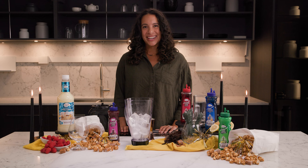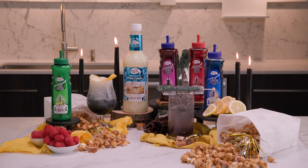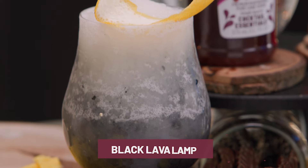I'm Emily and welcome to my kitchen. I'm so excited about the new Black Panther movie. Today we're making cocktails to sip and celebrate Wakanda, starting with the Black Lava Lamp.